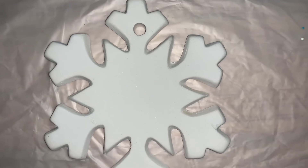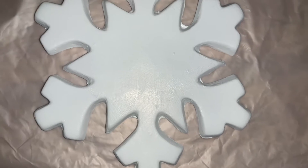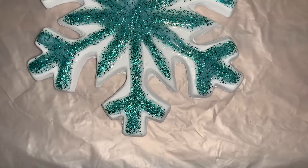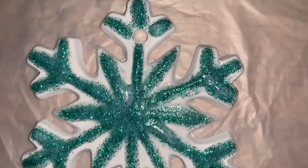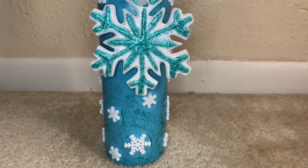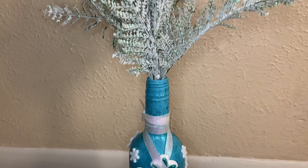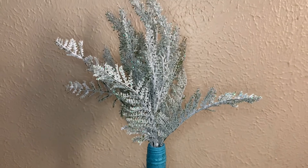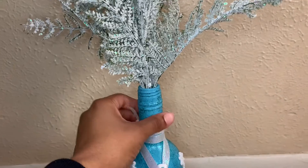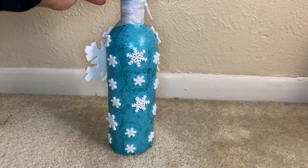The before look. The after look — painting it white. The complete look of the snowflake. The complete look of the snowflake bottle, the after look.